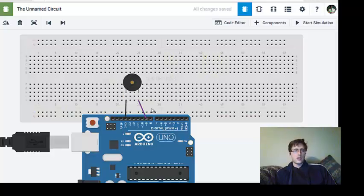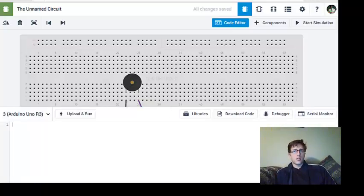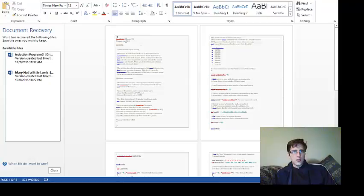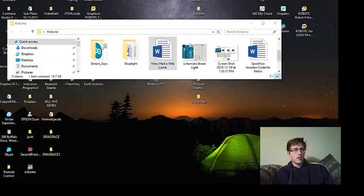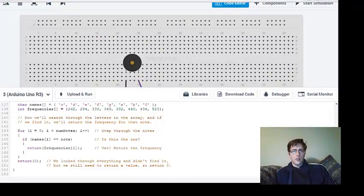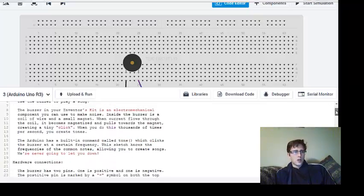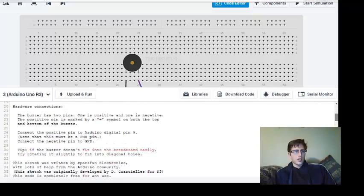This is a pretty simple circuit. Now we need to actually code it. I'm going to select all and delete the existing code. The lesson I'm using is 'Mary Had a Little Lamb' from SparkFun — specifically the SparkFun Inventor's Kit, Sketch 11. This is the Buzzer component sketch for an electromechanical component, which is a speaker. We're going to copy and paste this code.